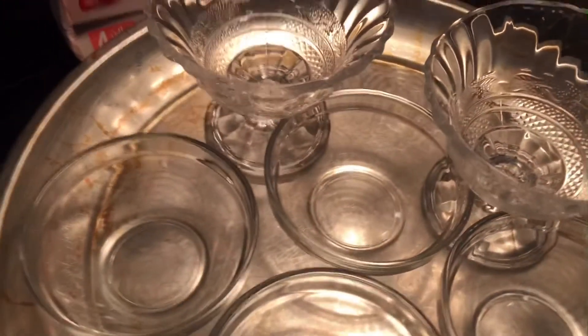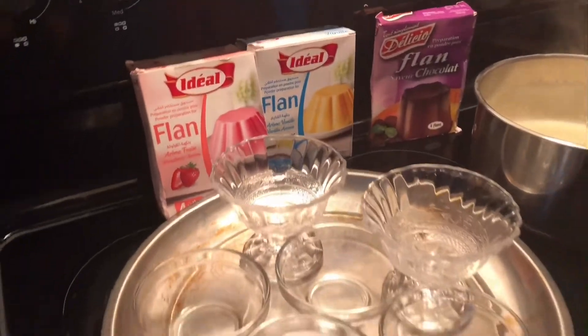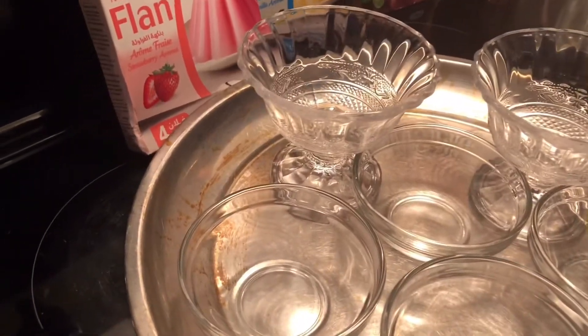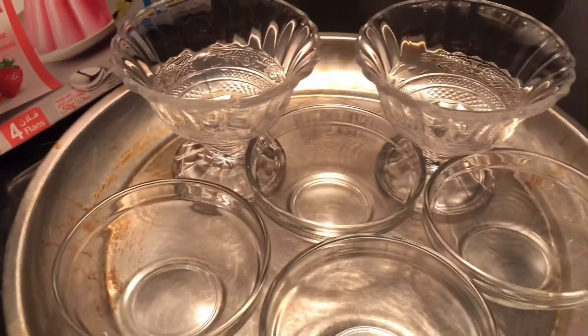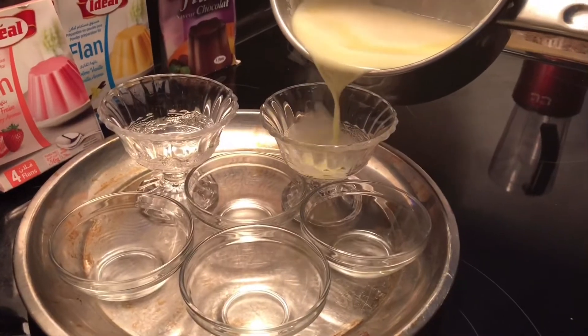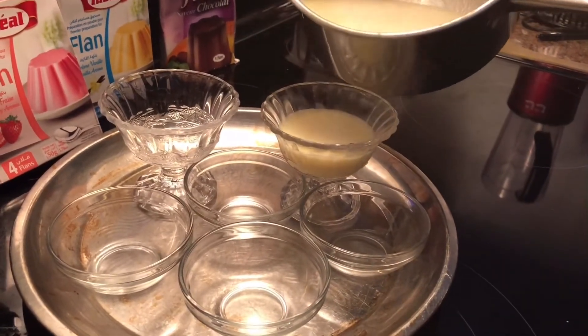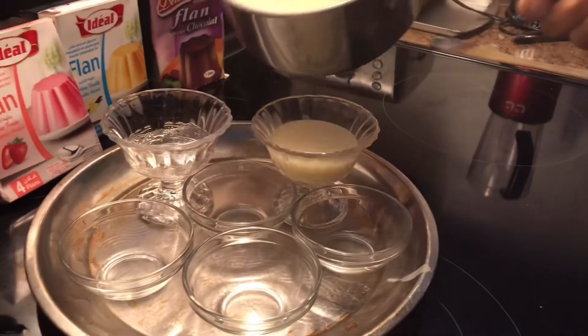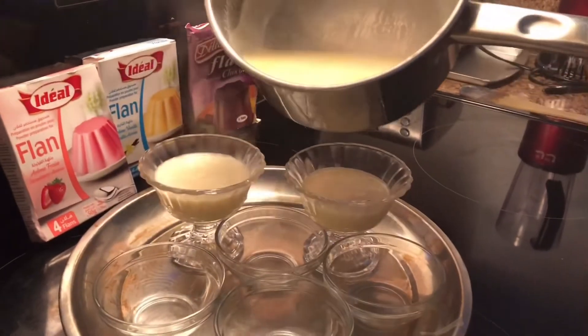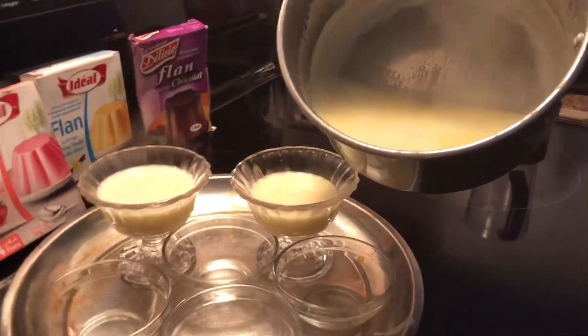It's started boiling, so we are going to take it off the stove and pour it into containers. You can do it in one big container like shown on the picture, or as we are doing, put it in small individual containers. Make sure you have an adult or guardian pour it for you because it is really hot.